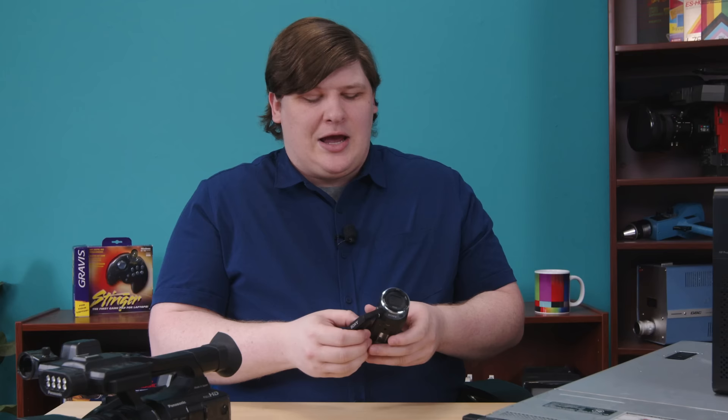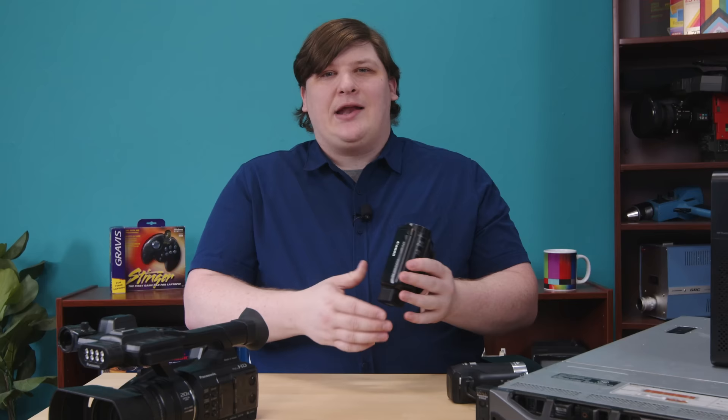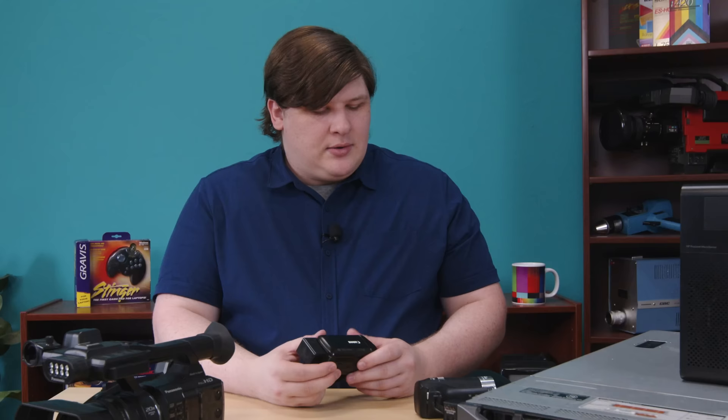Very quickly, I replaced the Sony with the cheapest camera on the market that had an HDMI output, which was the Canon Vixia HF R800. This has marginally better video quality, takes full-size SD cards, and has a removable battery and an external power supply so you can run it indefinitely. Those things made it far better than the Sony, at least I thought so. This carried me through about a year of videos, although I still hated it the entire time.